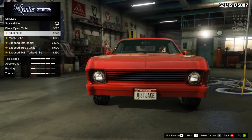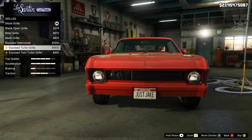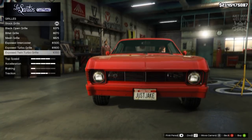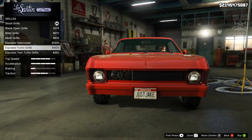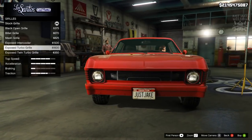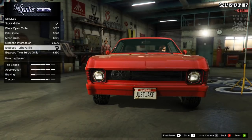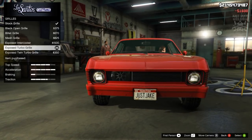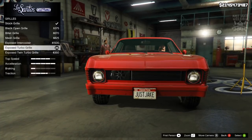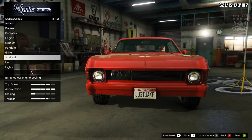For the grille we've got the black open, the billet, the mesh, and the exposed — wow, I like that one. The exposed turbo looks cool! Then there's the twin turbo — I'm not a massive fan of the twin. I think the exposed turbo probably looks the best along with the intercooler, but I'm going to go with the exposed turbo grille because I don't think I've ever seen another car in the game with that behind the grille — it's a nice change.